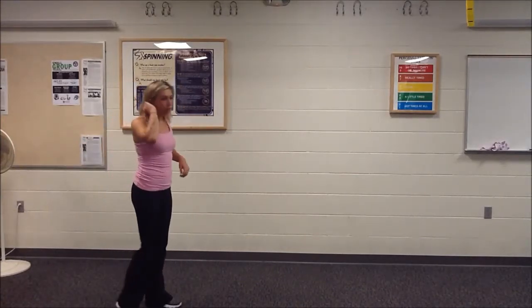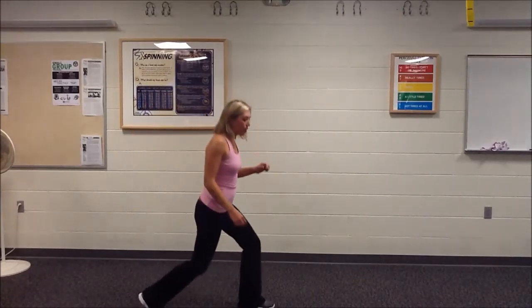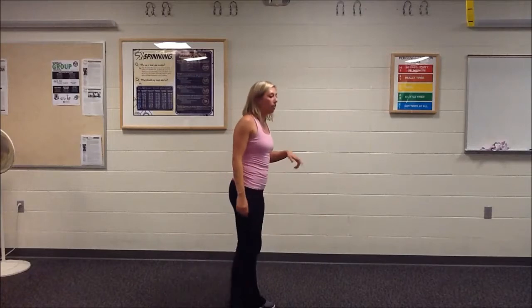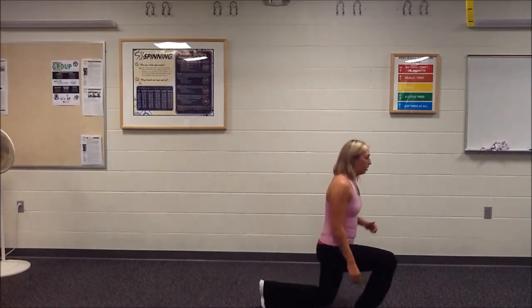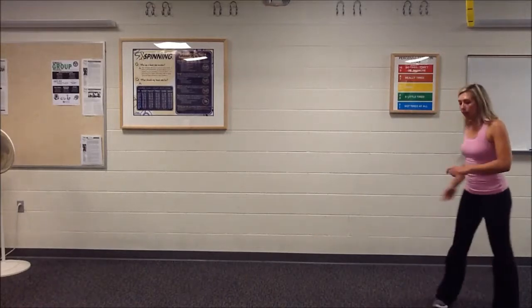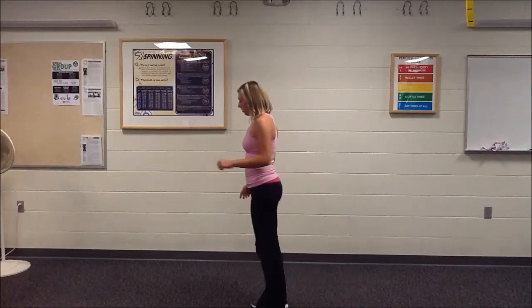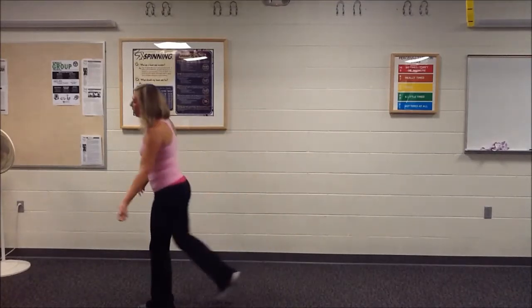Then we're going to do walking lunges. I want you to plant your foot down and try to get your knee down as far as you can — walking lunges across the room and then back. Get as low as you can.